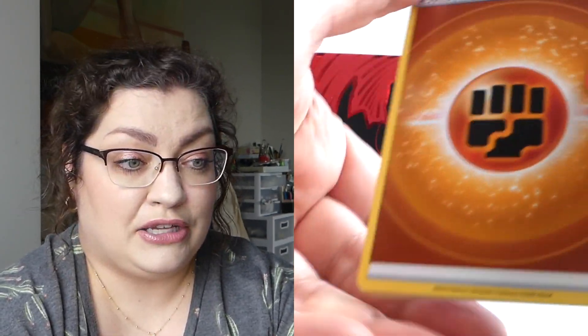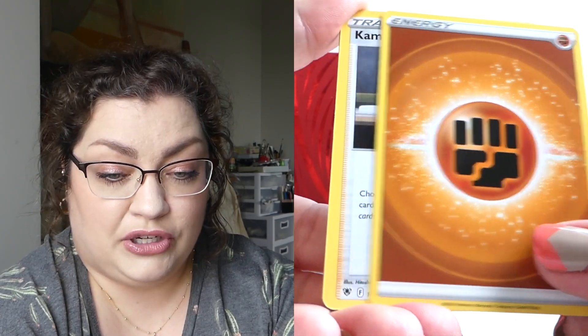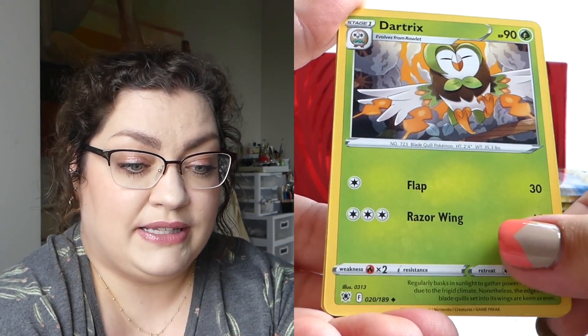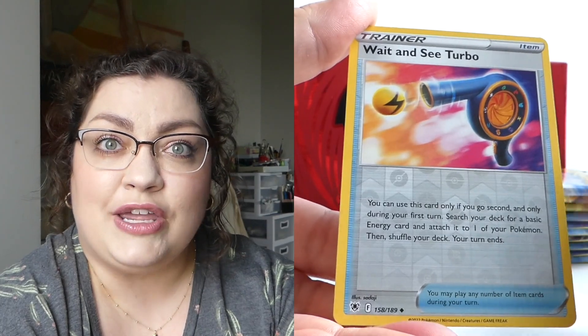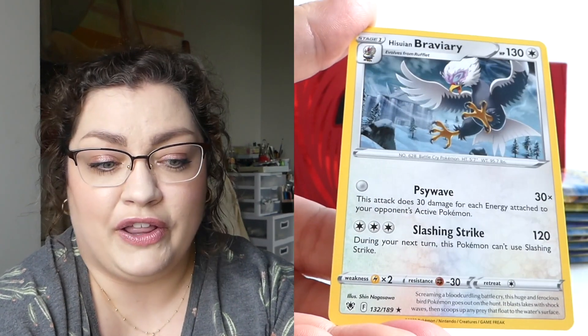How are you guys doing on your Astral Radiance pulls? Are you doing good? Have you pulled anything nice, or that you went crazy about? This is — I'm very early on, I've only opened that one booster box. Little spoiler alert. Wait and see. You have to wait, don't spoil it.